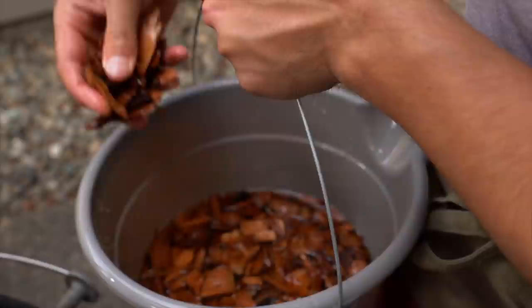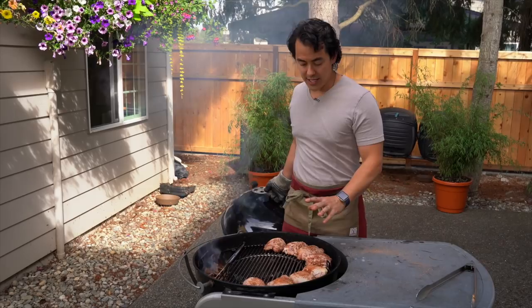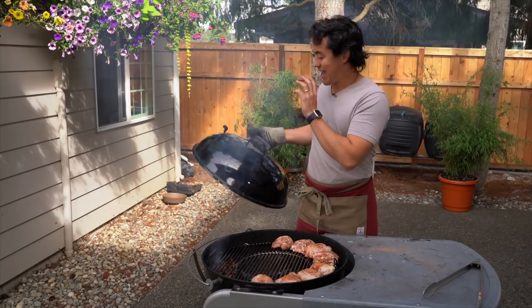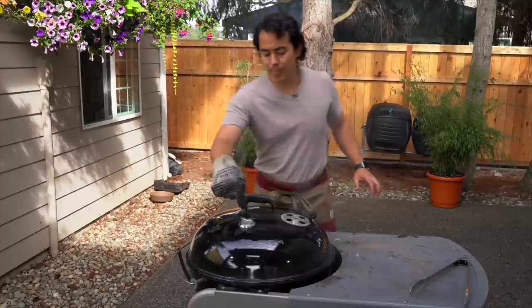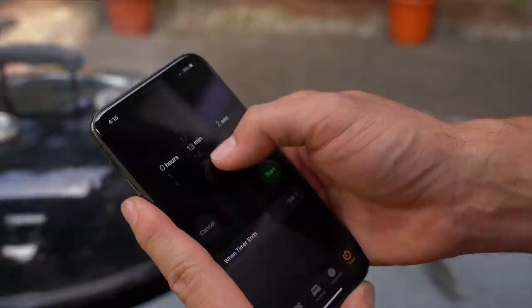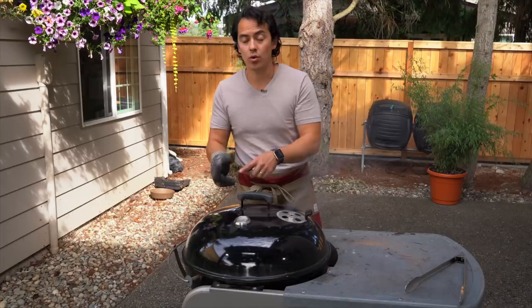Add your soaked wood chips directly on the charcoal — now you're ready to barbecue. As you can see, the wood chips are smoking right now. Put the grate over, cover the grill, make the top opening about half open, and get it to about 325 degrees. Set a timer for 15 minutes. It's really important to check the temperature so it doesn't go higher than 325 or lower than 300 degrees.